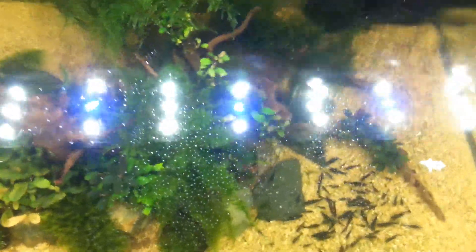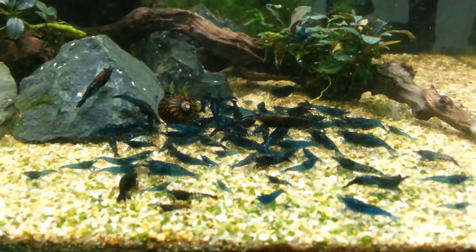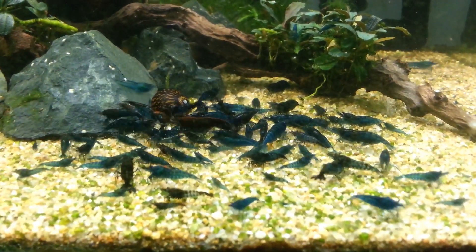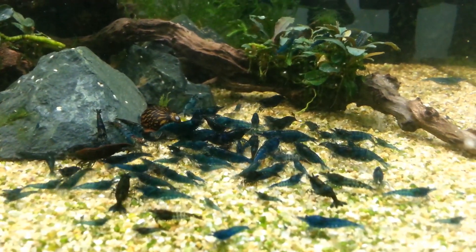Powdered food usually comes with a tiny spoon. I'll put some on the spoon and show you — like that — and sprinkle it into the tank. You can give it a little swirl so it sinks faster and the babies can access it. You can see this food disperses and lands all over the tank. Powdered foods are really important for baby shrimp because they disperse throughout the entire tank in really tiny pieces, which are perfect for them to eat.